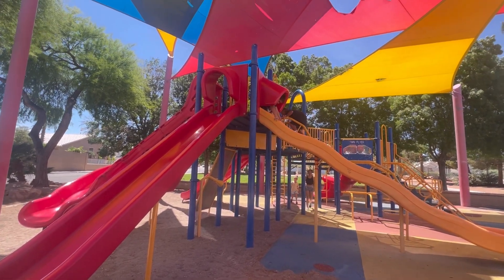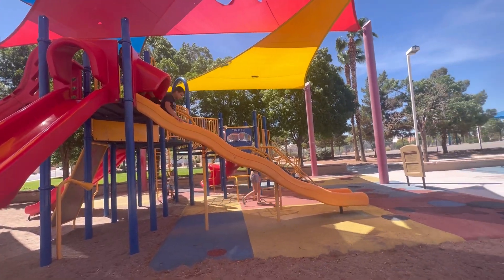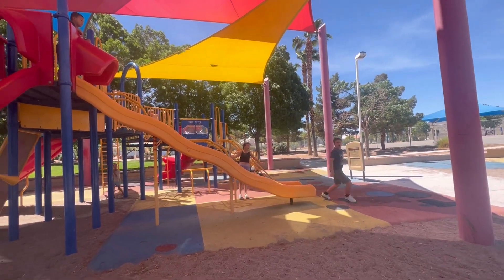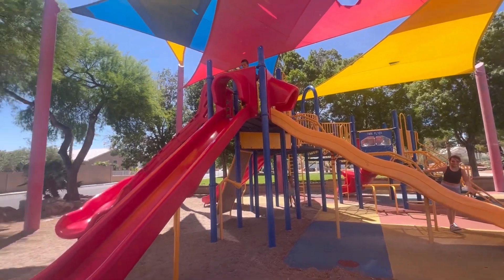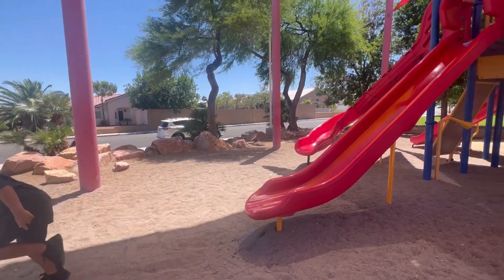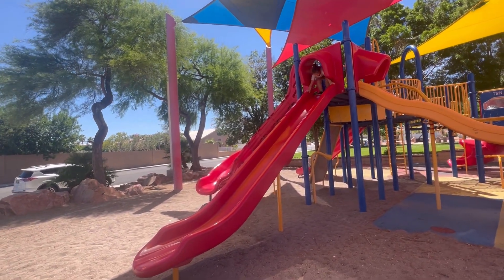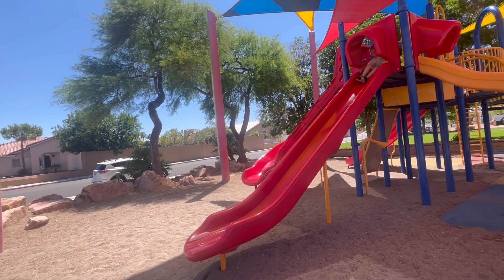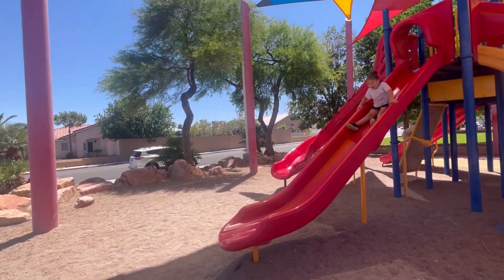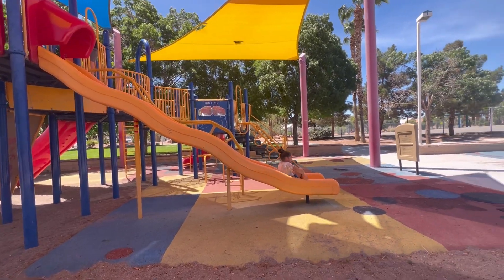She got stitches in her chin. Ripley flew off this one — she should have got wet teeth. We're going to the baby park.